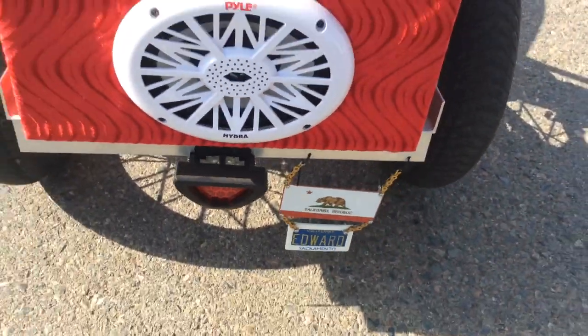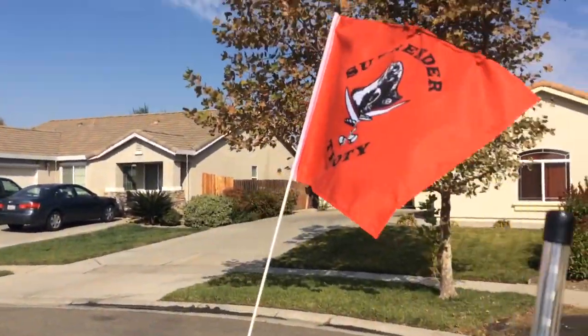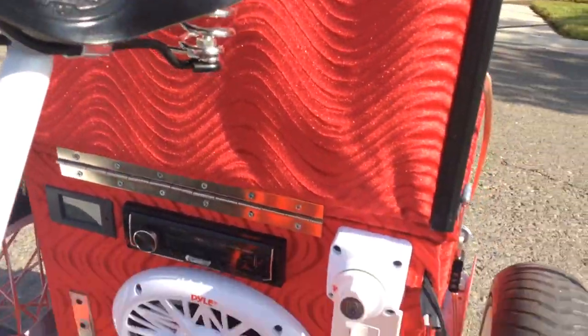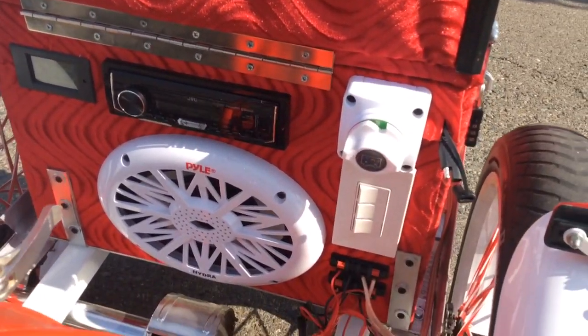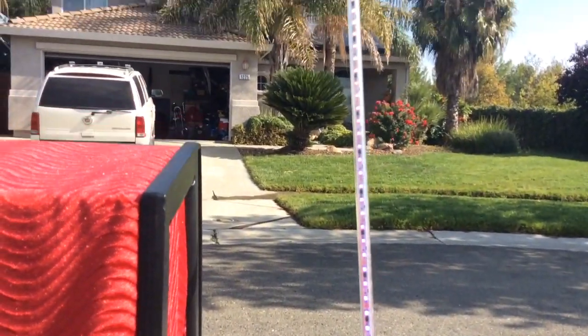The license plate wiggles. It's got an LED whip, and I've got a flag on the other side that says 'Surrender the Booty.' Right here on the box I've got a master arming switch for everything.